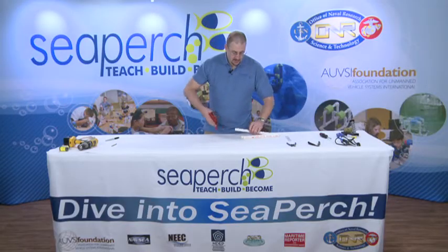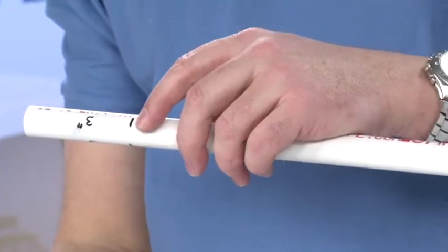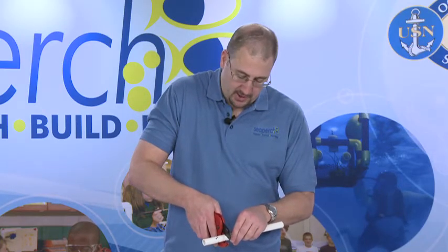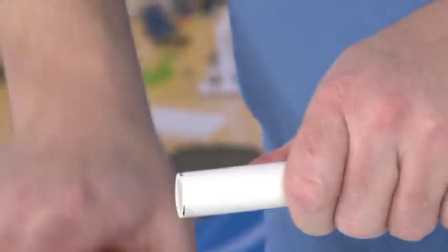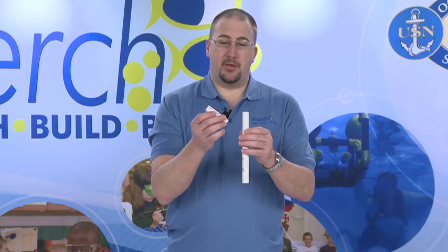So let's demonstrate how it's done. We'll take one of our PVC pipes where we've done our measurement — we have our marks. Take the blade of the tool, place it right on that mark, and then ratchet through the part. And we have a nice clean cut — our three inch part.